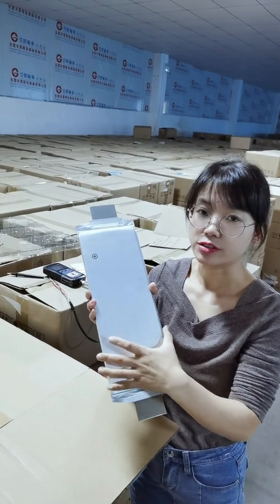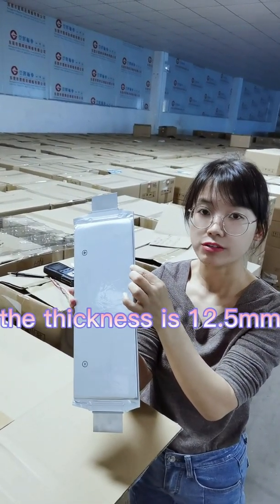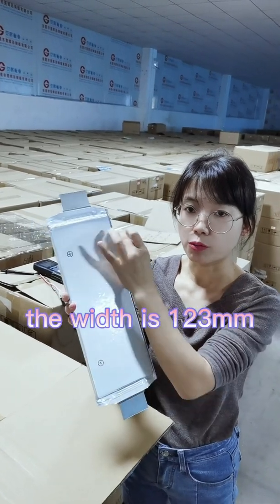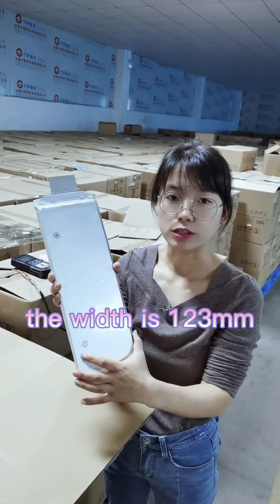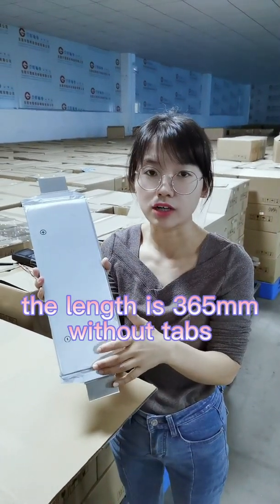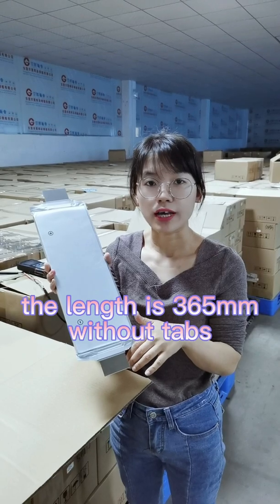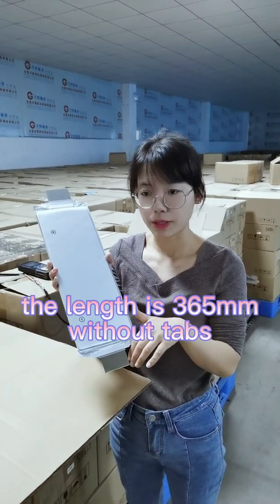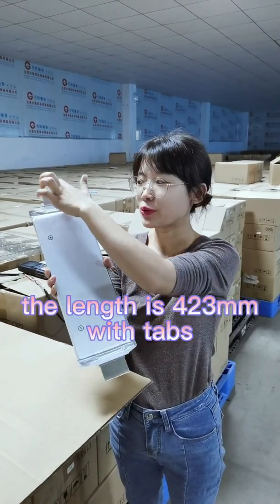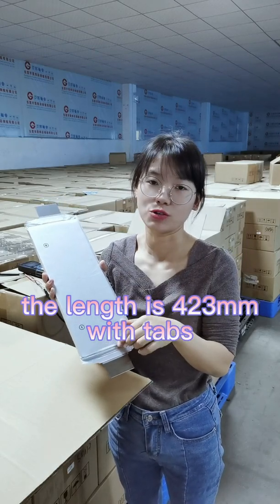For this cell, the thickness is 20.5mm. The width is 123mm. The length, not including the two tabs, is 365mm. Including the two tabs, the total length is 423mm.